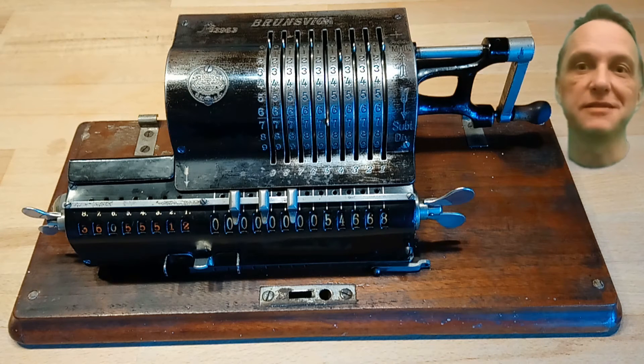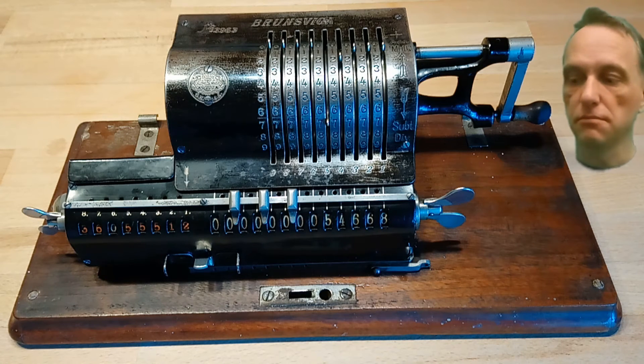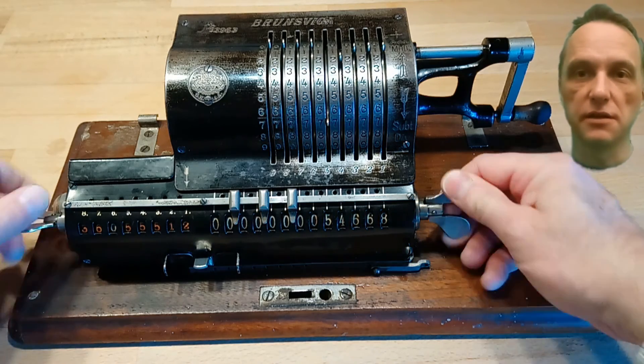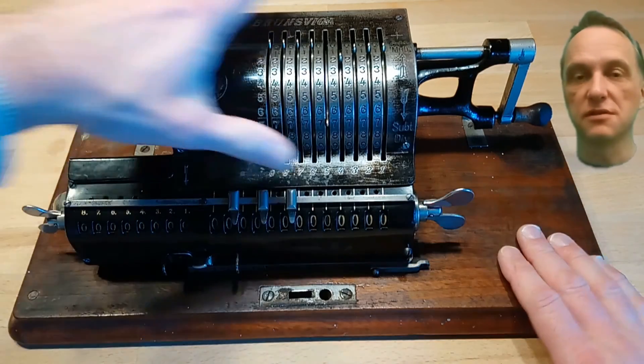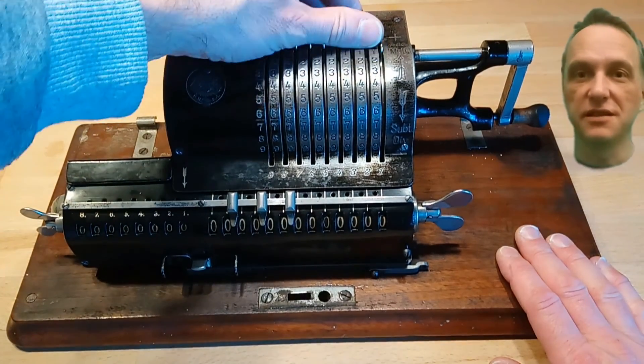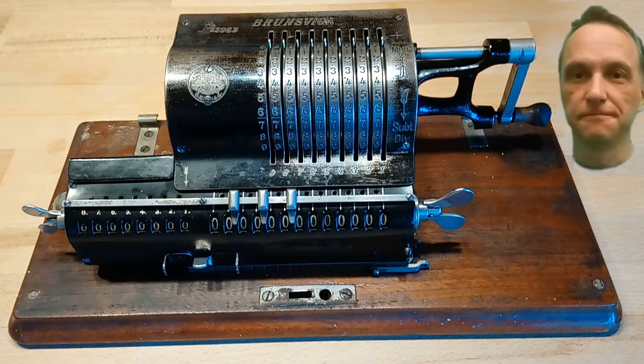I have some other videos about the calculation of square roots with mechanical calculators — not only with Odhner-type calculators, but also how you can calculate square roots using the Schickert calculator from 1623. Thank you very much for your attention, goodbye!